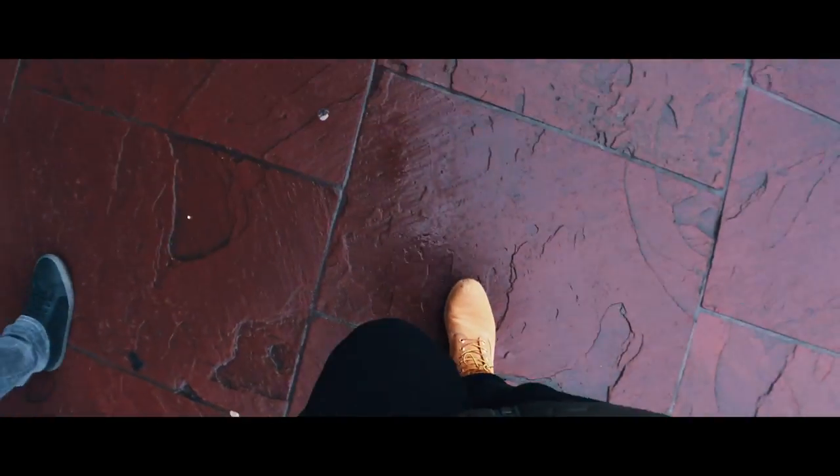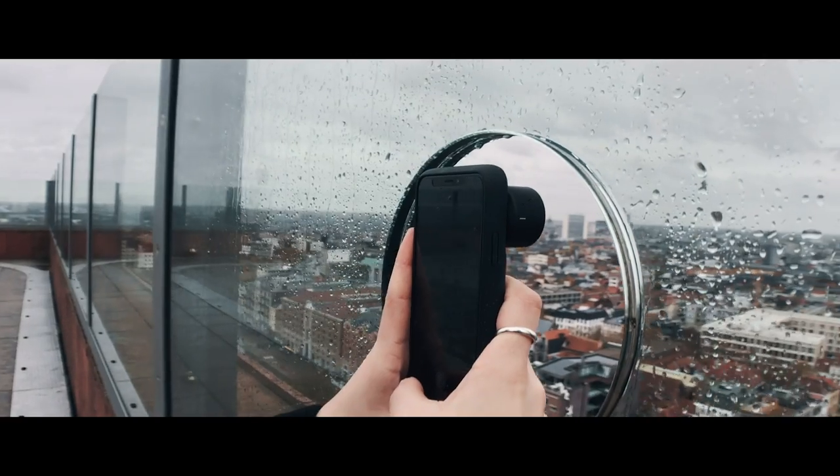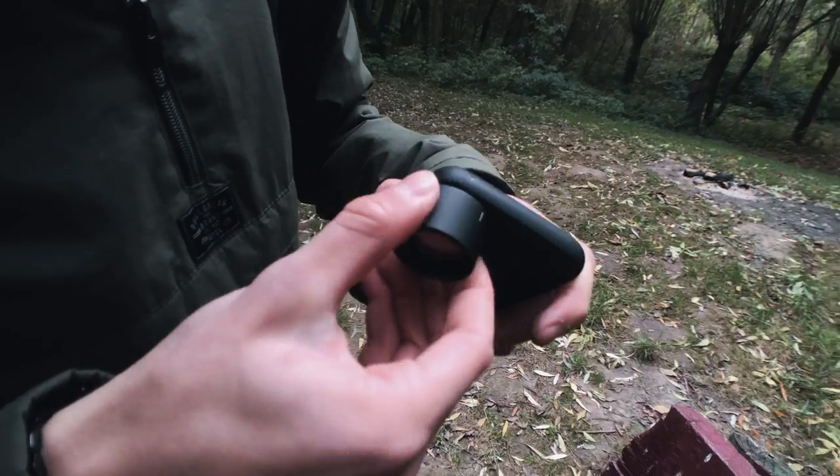This entire video was shot on an iPhone X with three Moment lenses — well, almost entirely. I cannot shoot this phone with my phone, so I called up Team Odyssey, a team of inspiring creators, to help me shoot some test shots with these new lenses and, of course, shoot some B-roll.